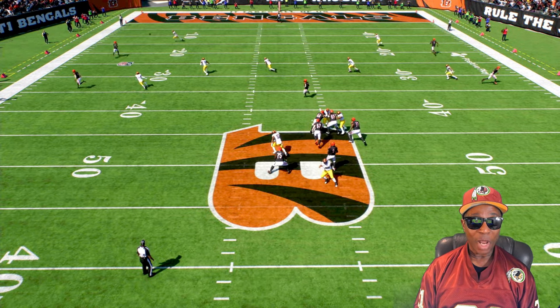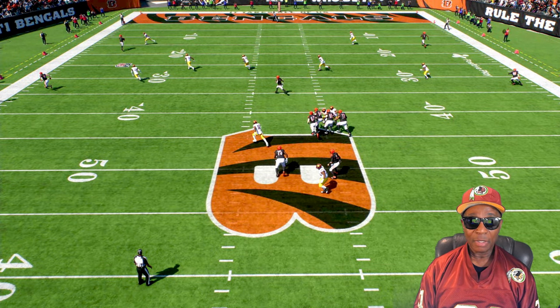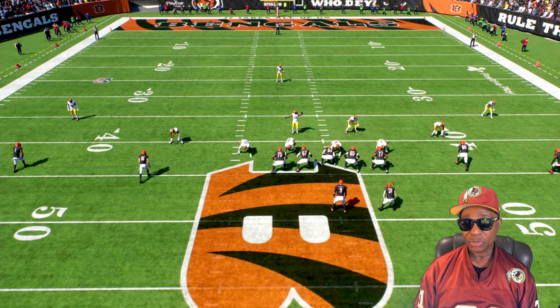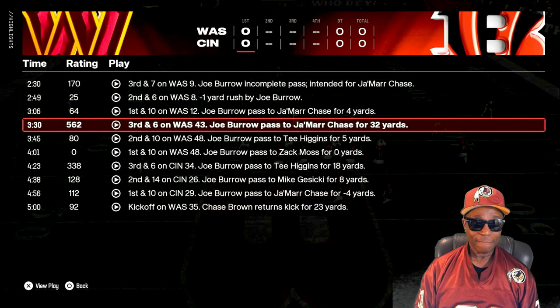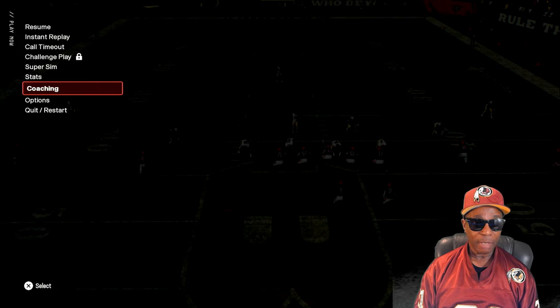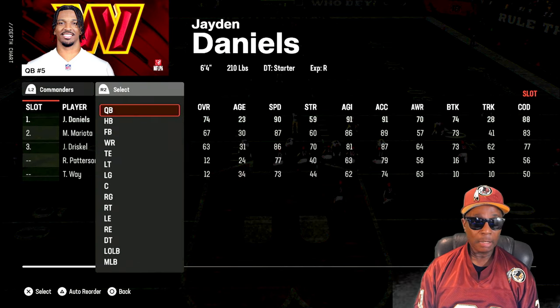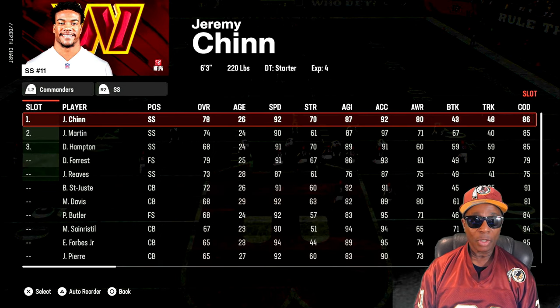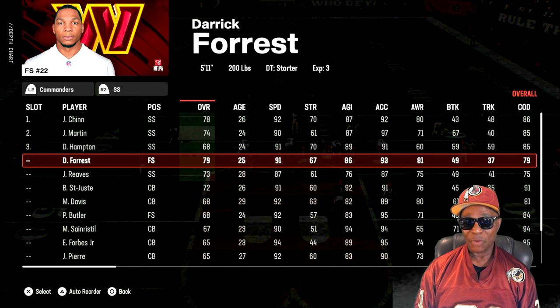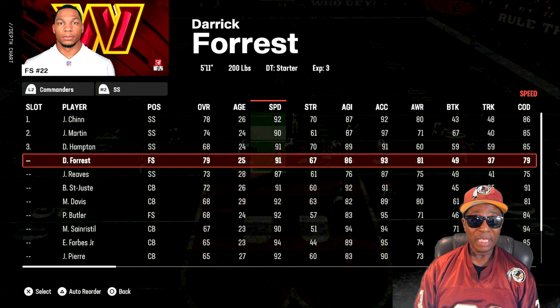He's throwing it right in that window. That is Foster playing strong safety back there. Let's go look at his ratings real quick — we'll go to coaching depth chart, go to strong safety. We got Derek Foster right here, his overall is a 79, which is really low for a safety.